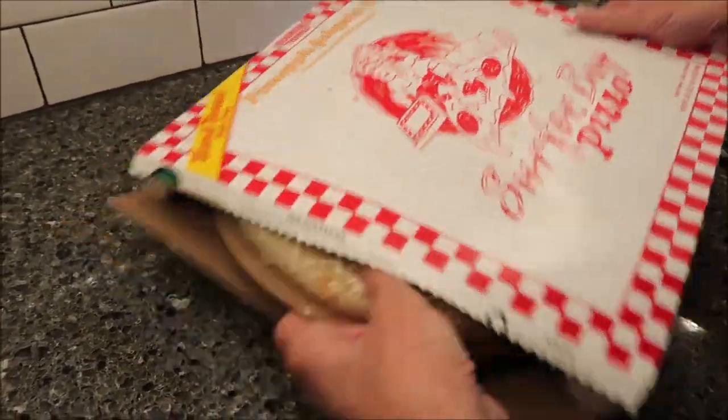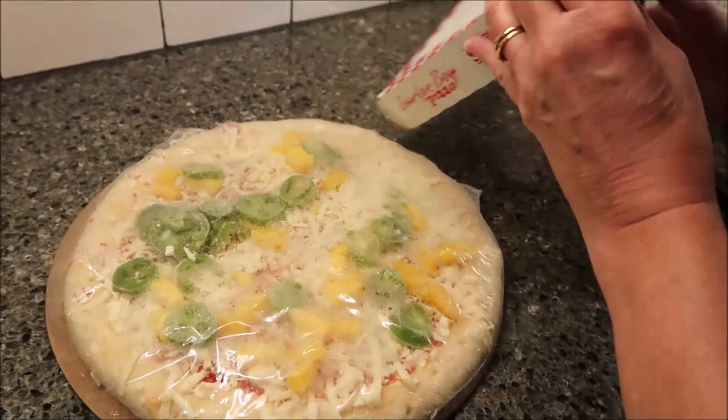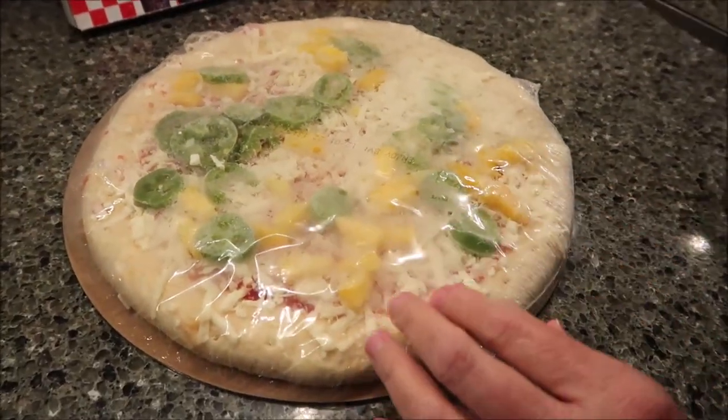We open it up here — wow, those are some green, green jalapeños.